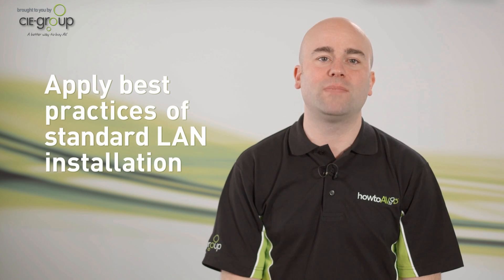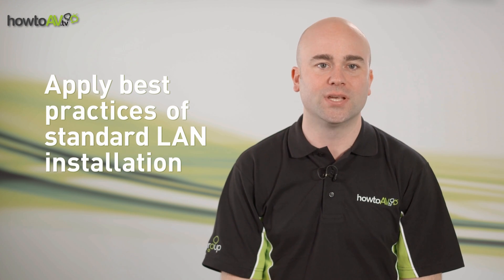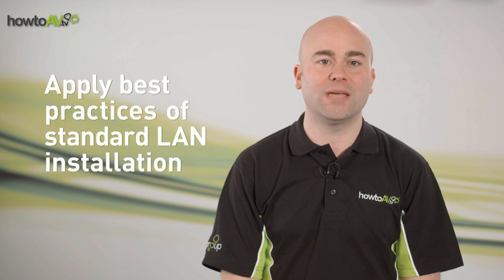And finally, remember that HDBaseT uses standard LAN cables, so always apply the same best practices you would for a LAN cable installation in every HDBaseT cable install.